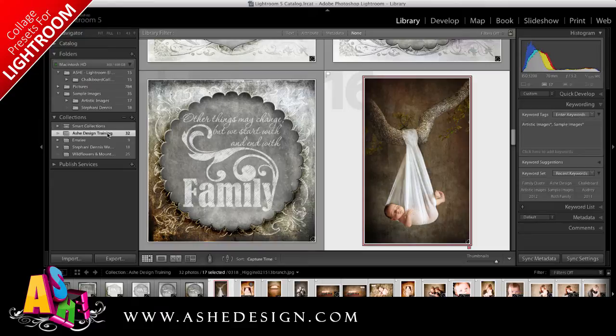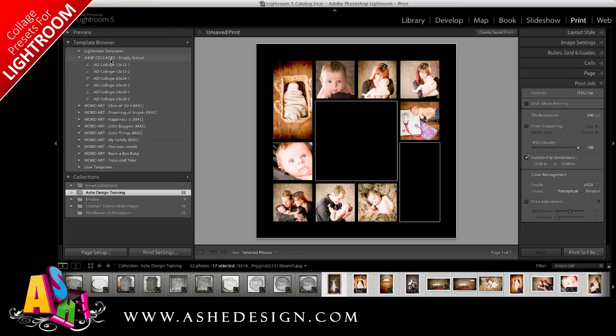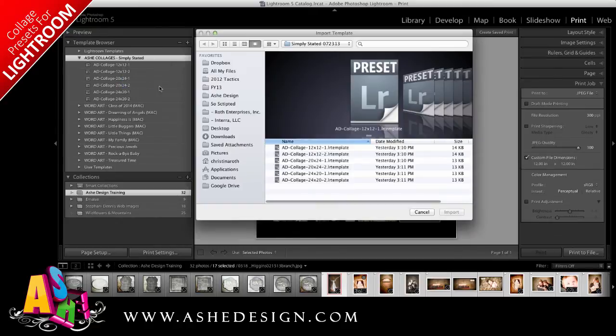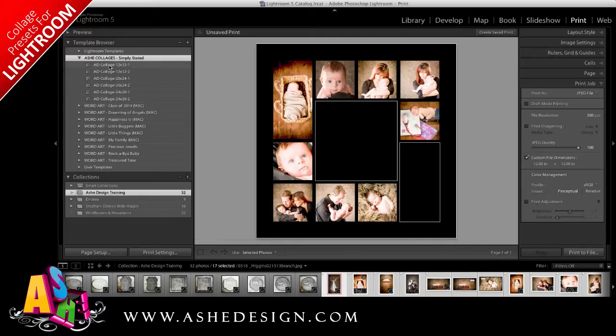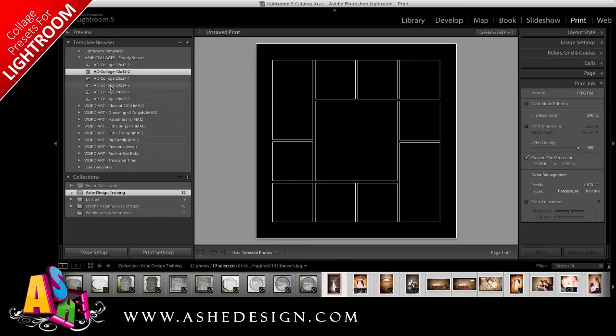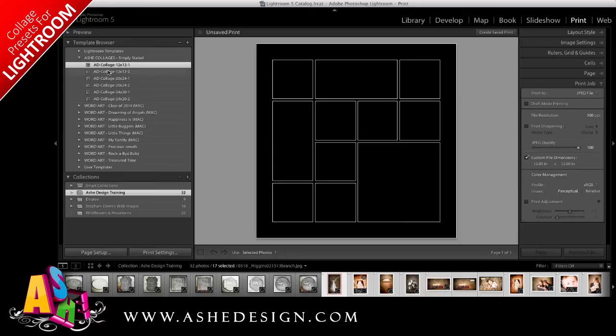Now that we have our collection made, we're ready to move over to the print module. Over here under the template browser you can see where I've already uploaded Ash Design collages, and these are the collages we'll be using today. To do this you right-click and create a new folder — in my case I named it Ash Collages. After you have your folder, click on the folder, right-click and do an Import. Navigate to where your Lightroom presets are, select them all and press Import. Then they'll appear right here in your template browser, and whichever template you click on will populate the template for us.